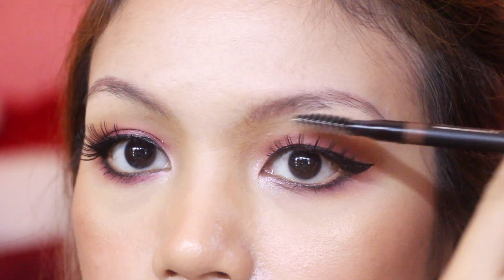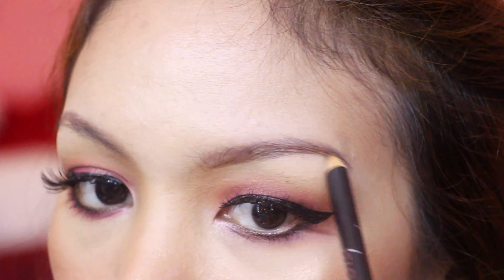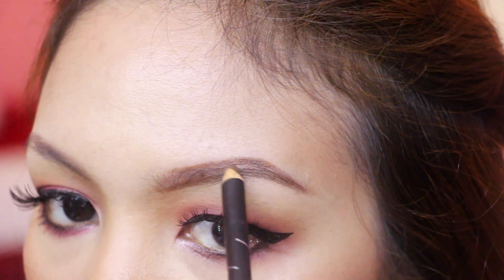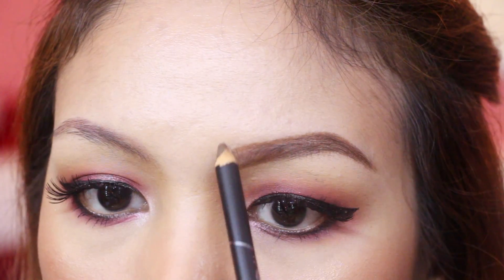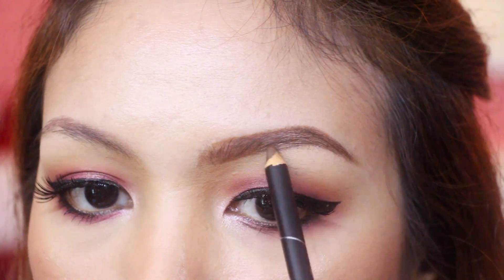So the first thing we have to do is to brush our brows with this spoolie. And then next, we have to outline the natural shape of our brows, starting from the bottom all the way to the tail part. Then you just have to do the same thing on top of your brows. And then carefully fill them in and draw some feather strokes on the inner part of the brows.